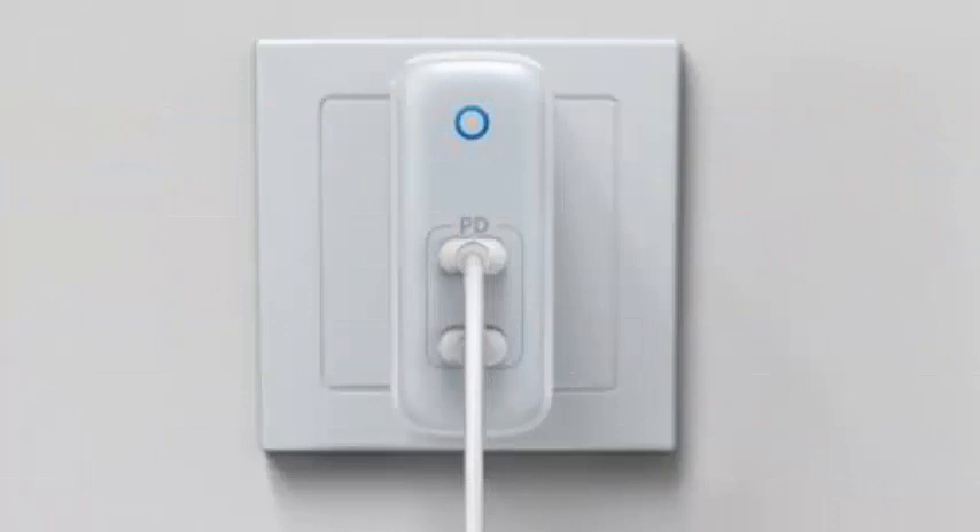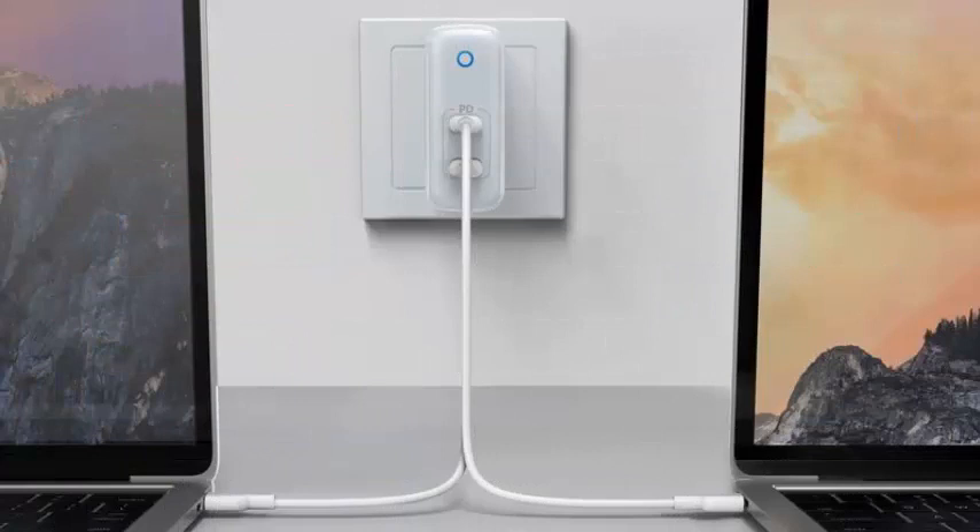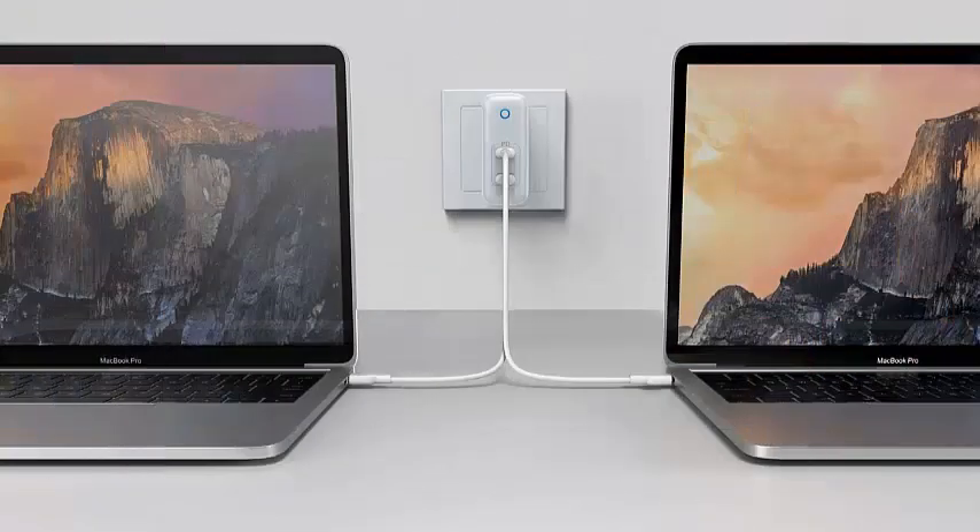The Atom PD2 offers two USB-C ports instead of just one. It may not sound like much, but given the universal nature of USB-C, it's the difference between traveling with or without a second charger for your phone or headphones. It's also the smallest 60W USB-C power supply charger on the market.